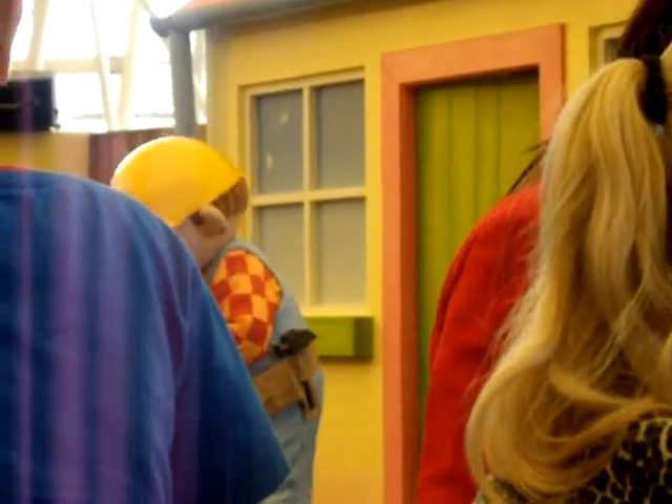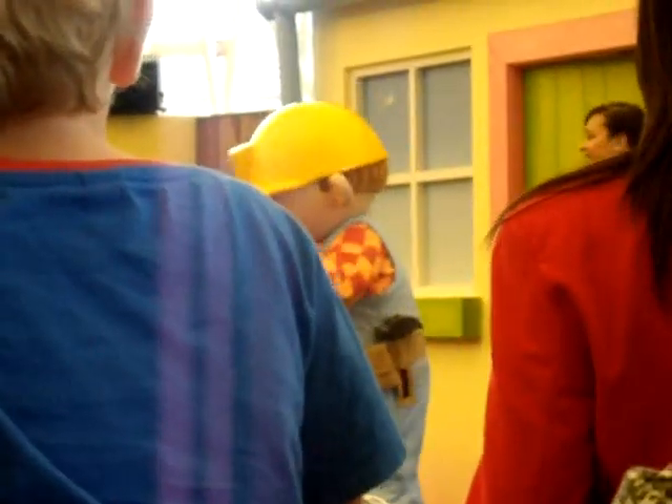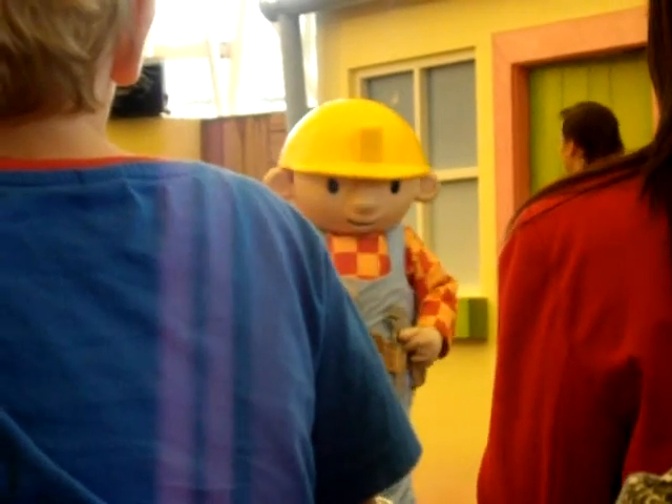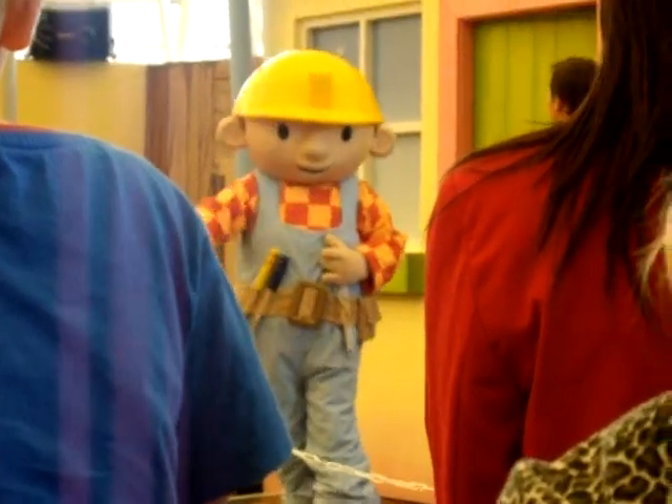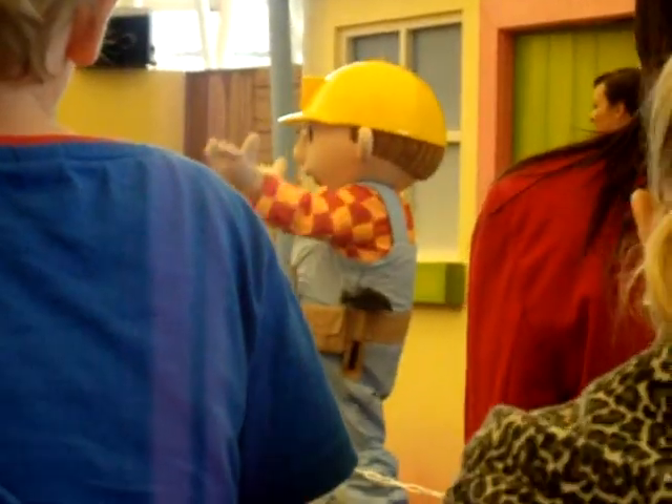Well, the first thing you should do is make sure we've warmed up properly, especially if we're all going to be lifting bricks. I know a fun routine that I can teach you all. Would you like to learn it? Yeah!